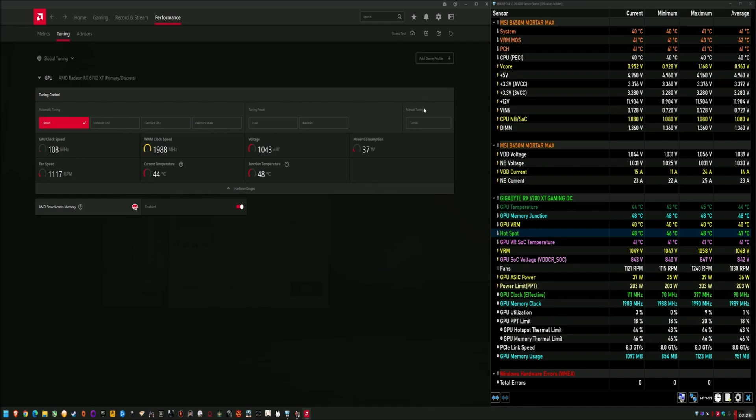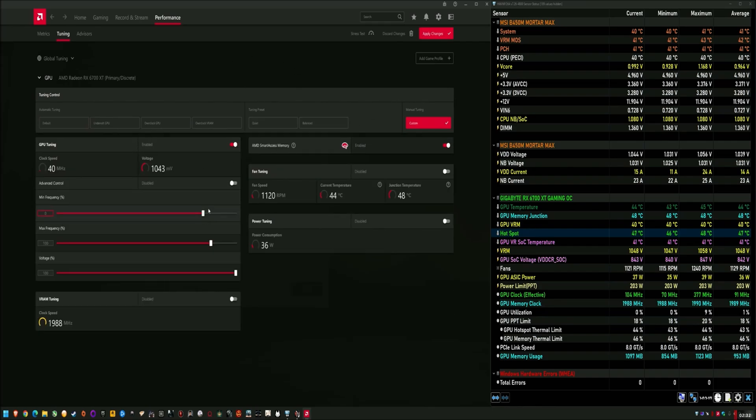Basically what you're seeing here — if I enable custom tuning and show you my voltage and speeds — it's not the defaults. It's 1163 mV, which is a slight undervolt, and 2600 MHz on the frequency, which is a little bit lower than the normal boost frequencies.